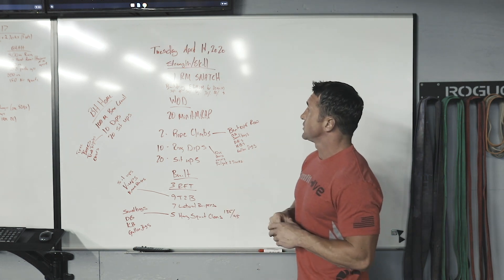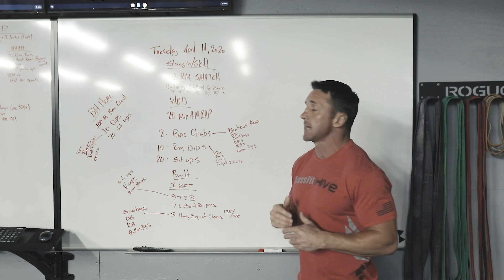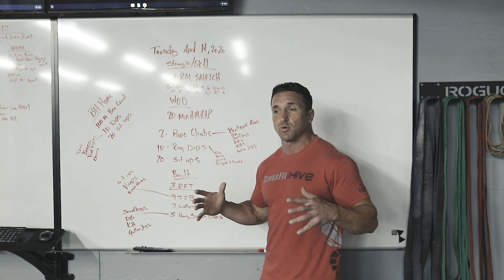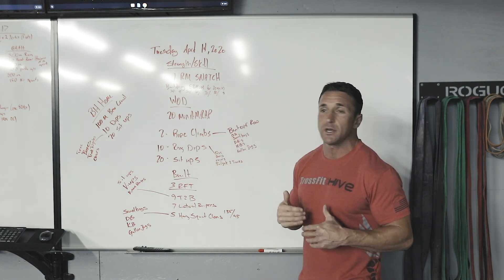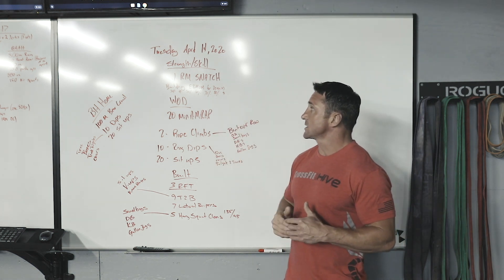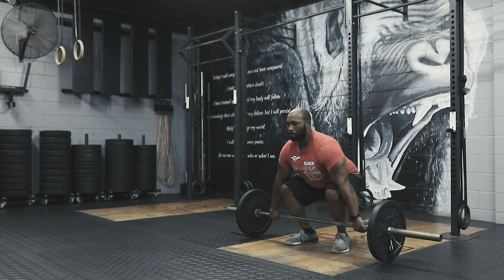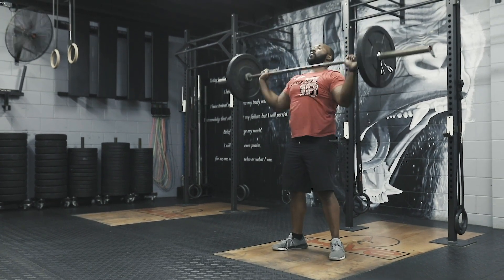Today we are moving into a pretty heavy strength — a one rep max snatch. We've got building every two minutes on the minute for 20 minutes. It's really just a building for 20 minutes. We start somewhere between 30, 40, and then 50 percent for the first five or six minutes to get warmed up, get the blood flowing through the shoulders, and then really start thinking about where we want to go in this workout depending on how we feel.